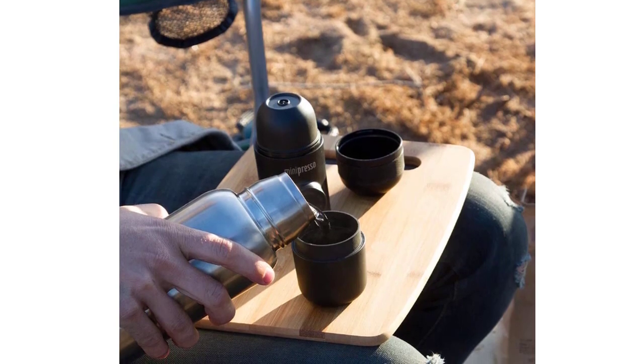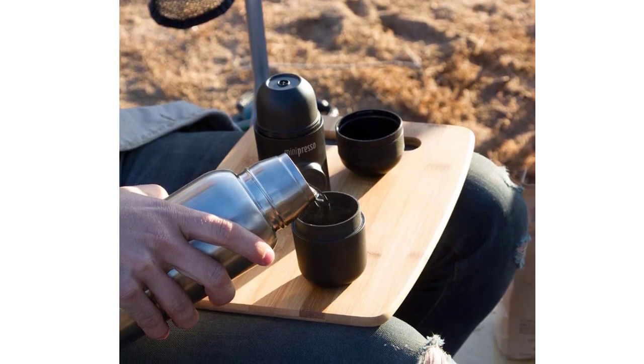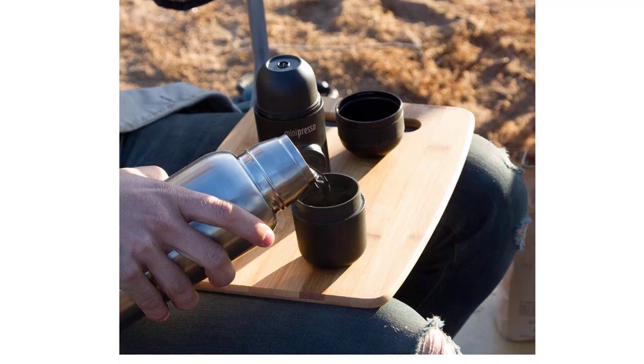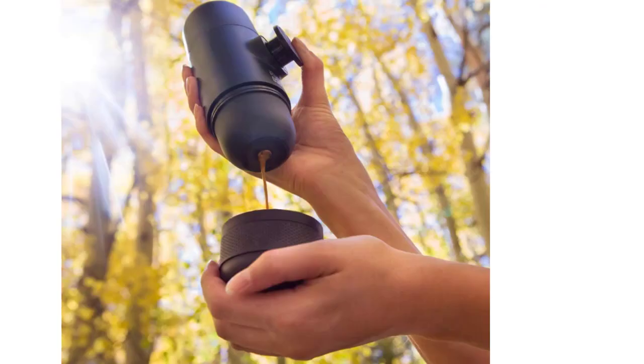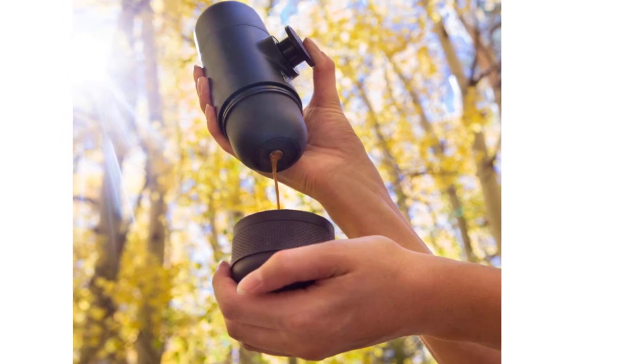The tiny size also makes it great for camping or storing in small places around your house or RV. Add ground coffee to the filter basket with the help of the integrated scoop. Apply slight pressure to level the grind. Enjoy longer espresso, up to 100 ml. Add hot water into the water tank.